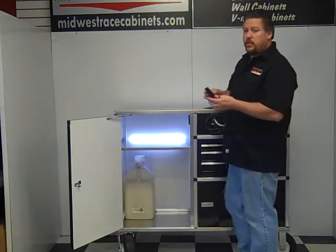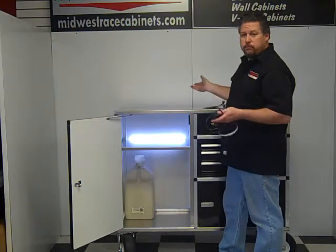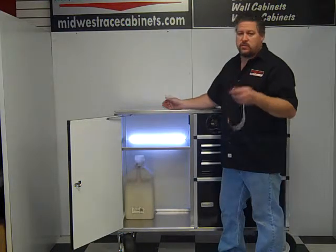You can put it underneath the overhead wall cabinet for a nice light in there. You can use it in your trailer. Lots of different options for this.